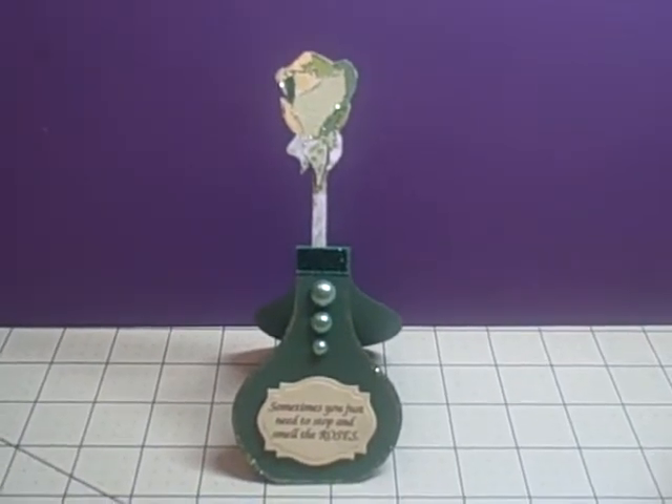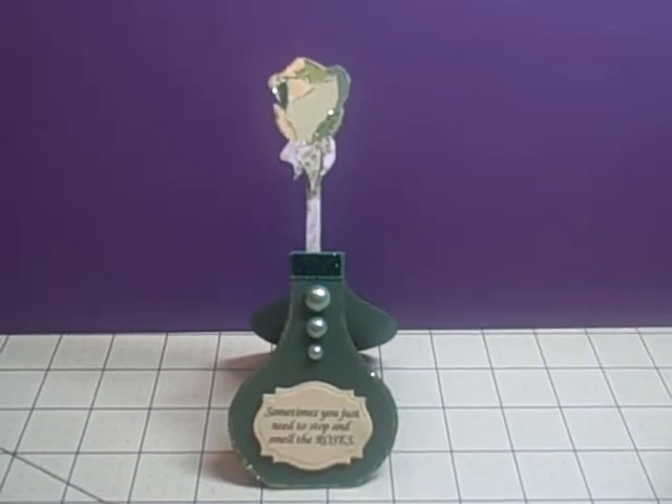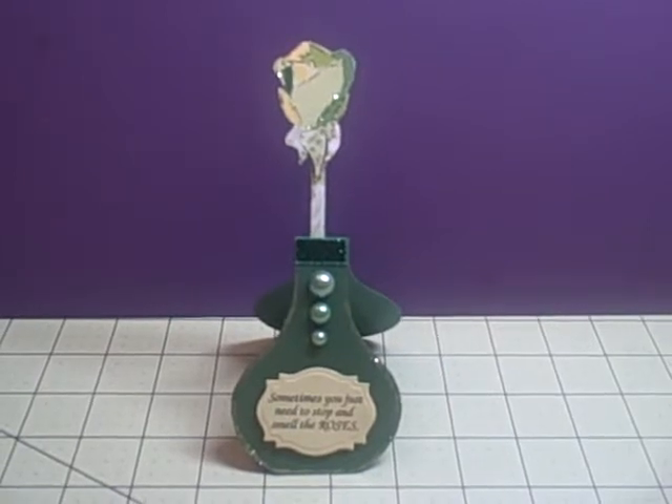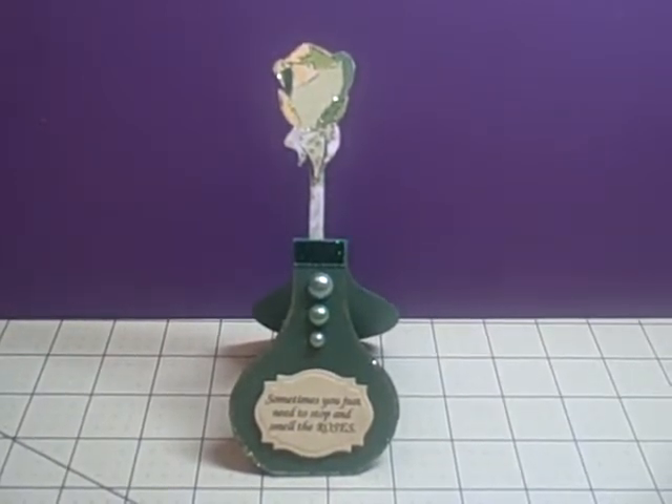Hey YouTube, it's Audrey and I'm here to share with you my project for this week for the Cutting Cafe Design Team. This week we got to use the printable stamp set file called Beautiful Rose.